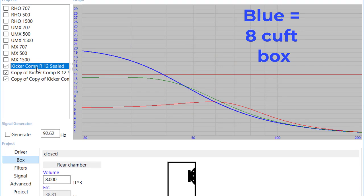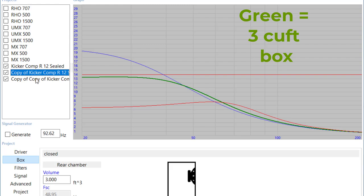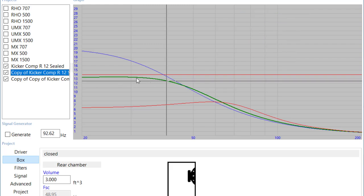Anytime this enclosure plays below 39 hertz, the speakers will exceed their maximum excursion — their X-max. They'll become non-linear and you'll start to hear the distortion. Whereas the three cubic foot box fits in between the two just fine. At no point does it ever exceed its X-max, and that cone stays in control.